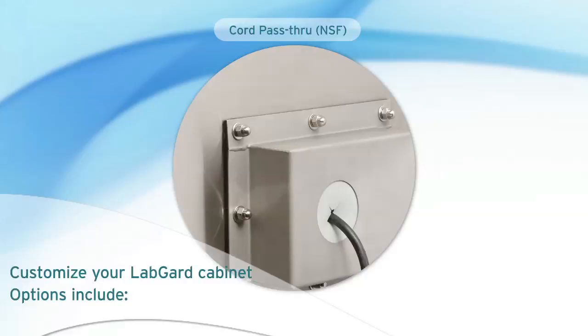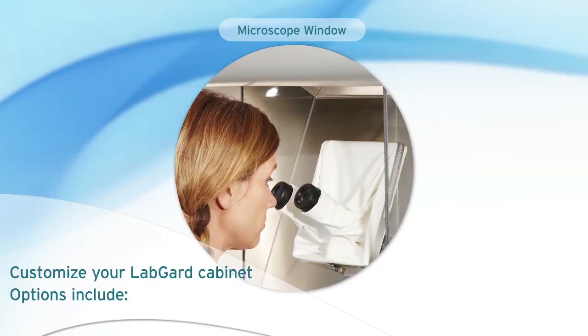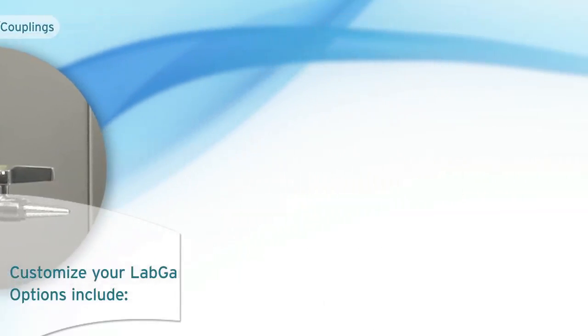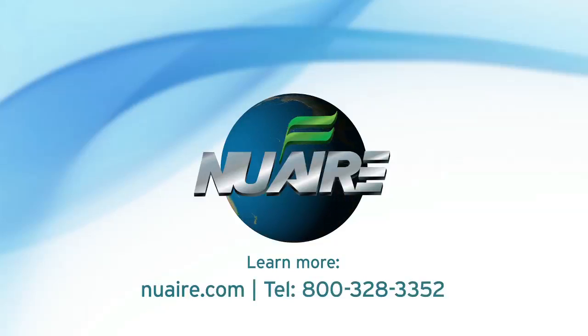LabGuard cabinets can be customized to ensure success for your laboratory. It can be as simple as adding a service valve or as involved as customizing the height of the work zone. Invest in a product that lasts and is designed for your needs. To learn more about NuAir and our LabGuard biological safety cabinets, visit us online at nuair.com.